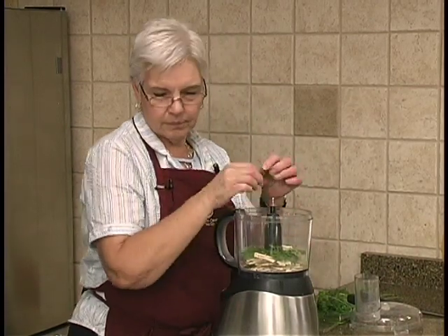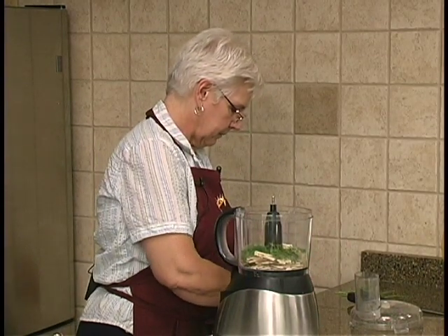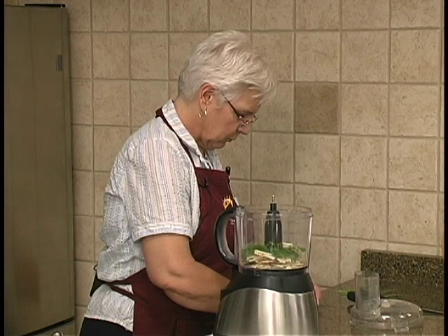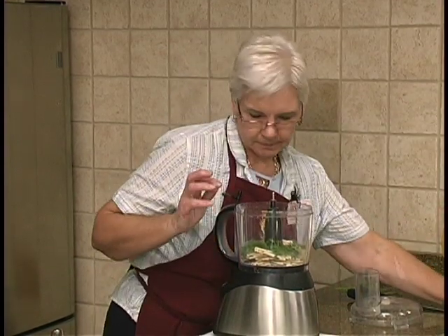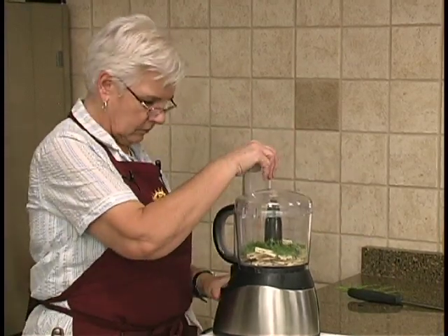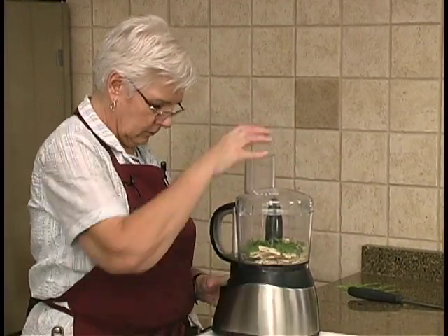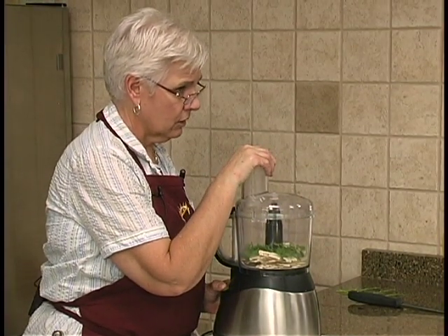That's pretty good. We've got our dill and it does smell like dill — I love that, that's one of my favorite herbs. And we're going to put a little salt and pepper in here.